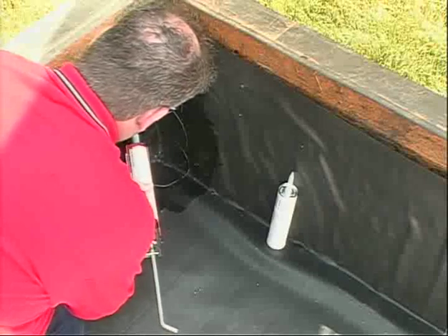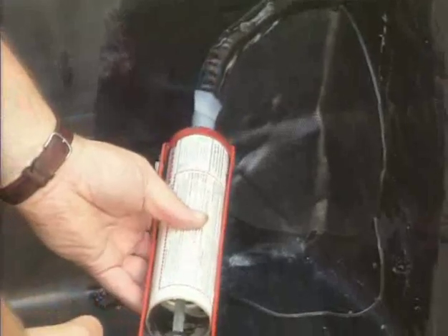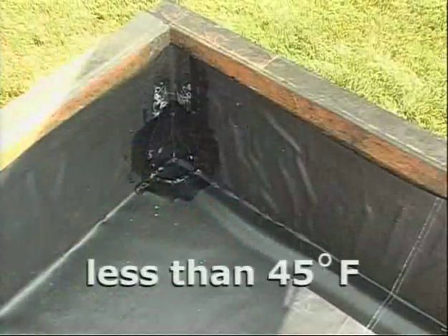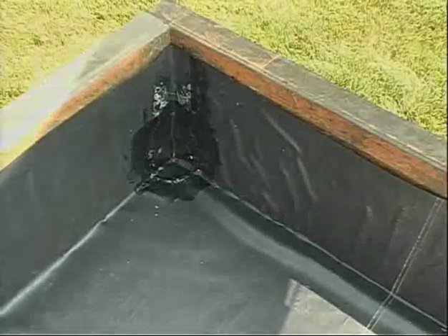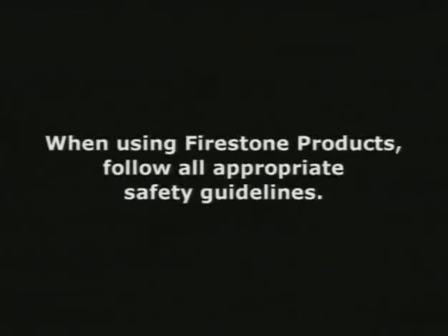Apply a continuous bead of lap sealant HS or all-purpose sealant over the edges of all tape or flashing. Note: a heat gun may be necessary to form the flashing during cool weather. When using Firestone products, follow all appropriate safety guidelines.